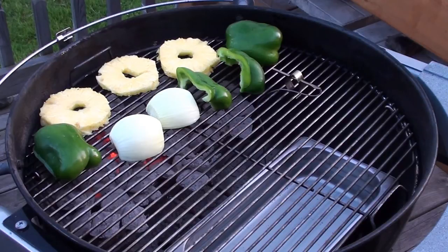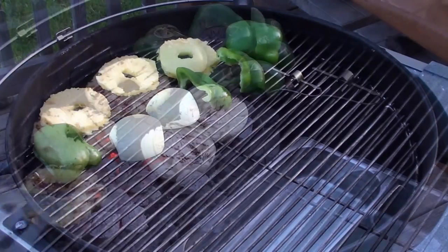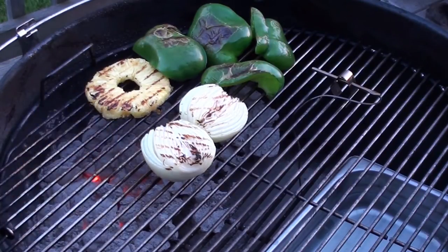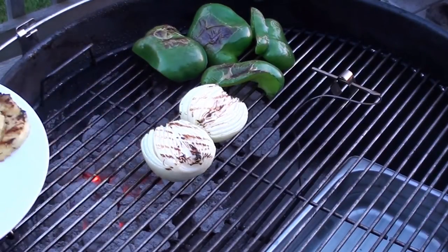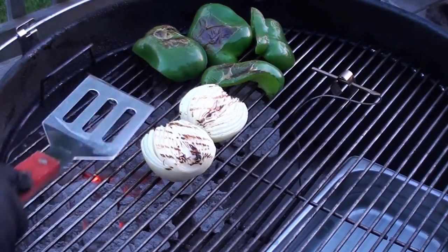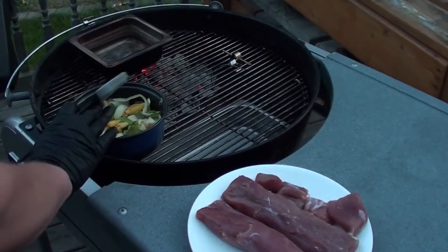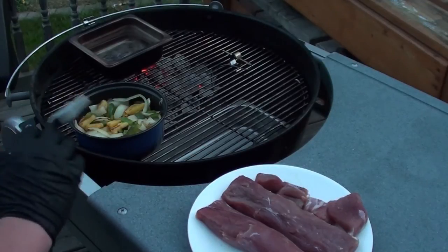Put the pineapple, peppers, and onions over direct heat and grill them for a couple of minutes on each side, keeping an eye not to burn them. The pineapples and peppers are looking good — let's get them off and let them cool down. We'll slice them up and let the onions cook for a couple more minutes. After the onions, peppers, and pineapple are all cooked, slice them up and put them in a barbecue-safe pot on the indirect side of the grill.